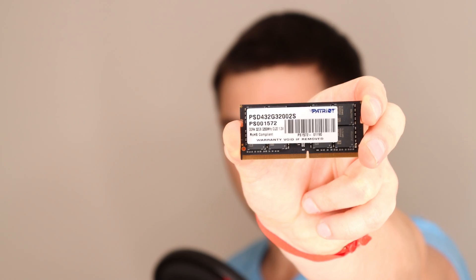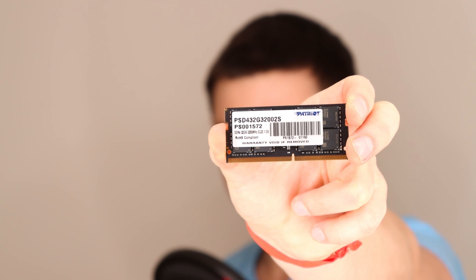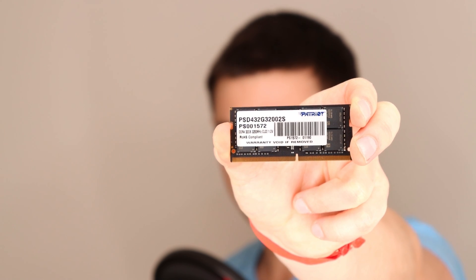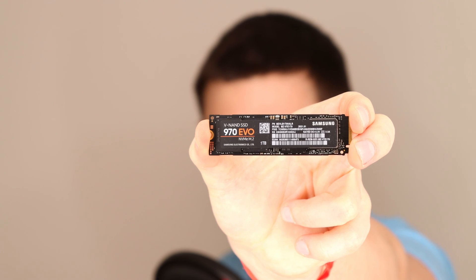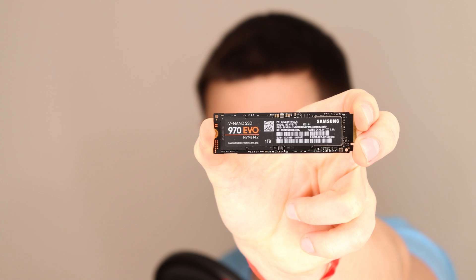For the hardware, today we selected a 32GB single-stick from Patriot running at 3200MHz. And for SSD, we have the Samsung NVMe SSD 970 1TB version.